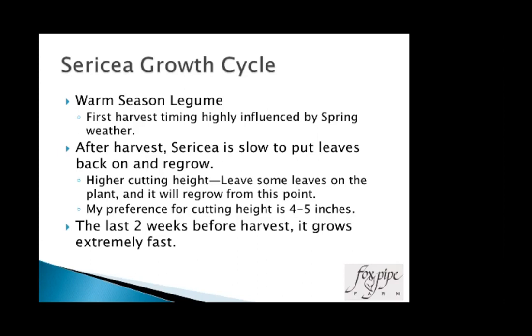The last two weeks before harvest it grows very, very fast. When I look at the field two weeks away it looks like I'm a month away. Come back a week later and it looks two weeks away. Then two or three more days and it's time to get your equipment hooked up — because it really, really takes off.